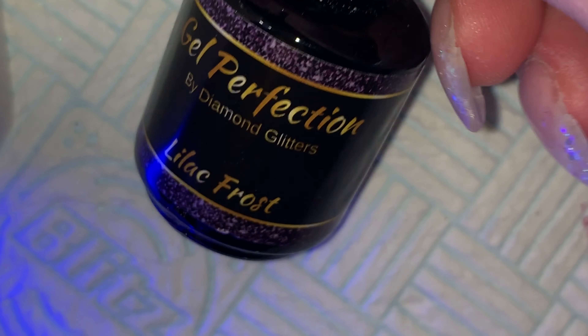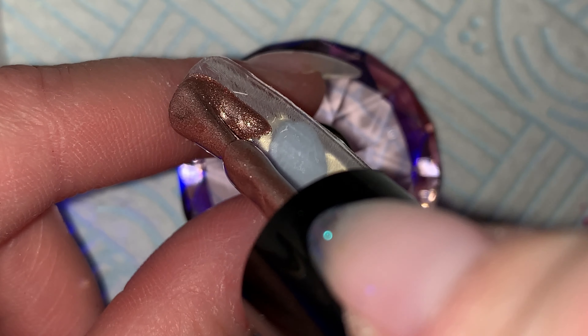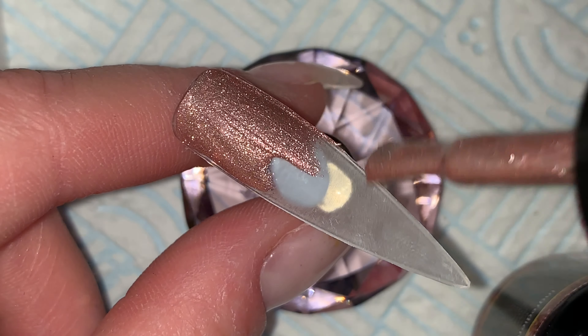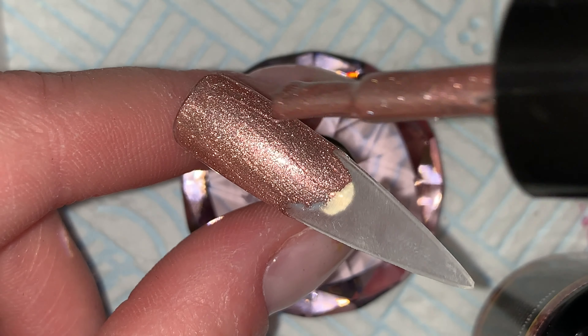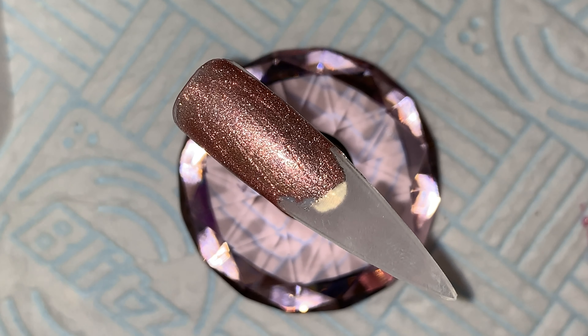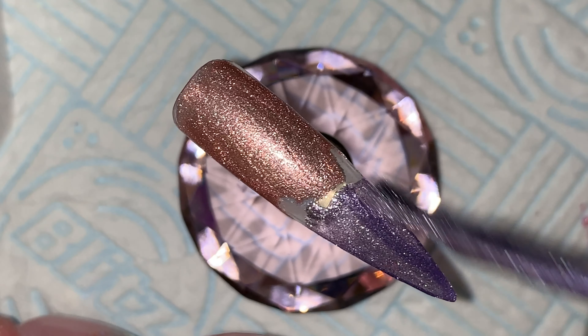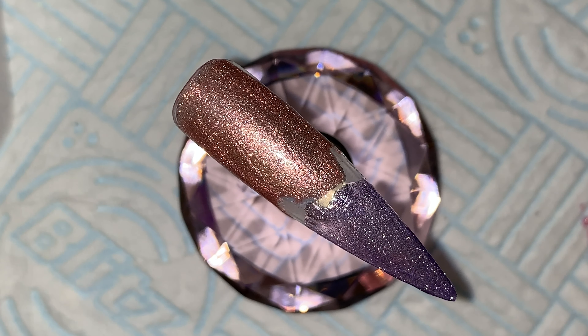Hello, welcome back to another video. This is another one of the gel polish salon speed nail art type videos. I've got my buff to tip and I'm going in with Rose, which is a rose gold gel polish from Gel Perfection — full coverage. I'm not going to do a whole base layer this time. Some people don't want to do that and their clients aren't fussy about what's underneath. So this is just another way you can do this — go straight into the ombre.